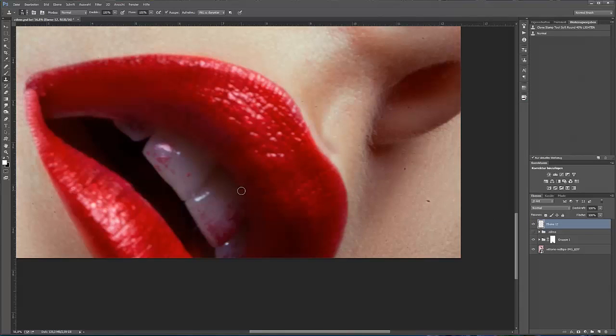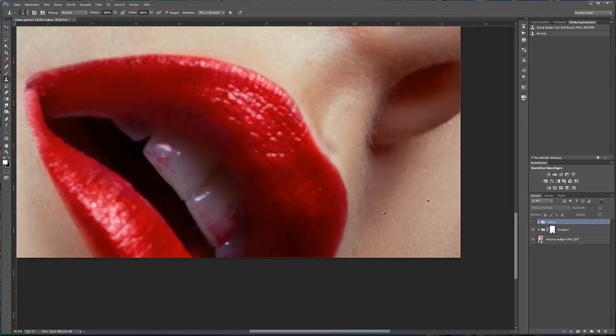Wenn nur ein paar kleine Flecken sind, dann retuschiert man schnell mit einem Kopierstempel. In unserem Fall ist es mehr als nur ein paar Flecken. Wenn ich jetzt mit einem Kopierstempel retuschieren anfange, werde ich sehr schnell feststellen, dass es in diesem Fall nicht die richtige Methode ist. Ich zeige euch gleich, wie man schnell den Lippenstift entfernt. Ich erstelle eine neue Ebene.